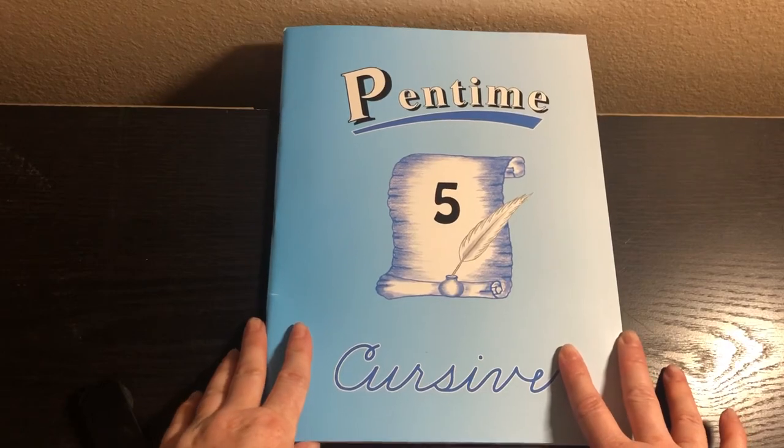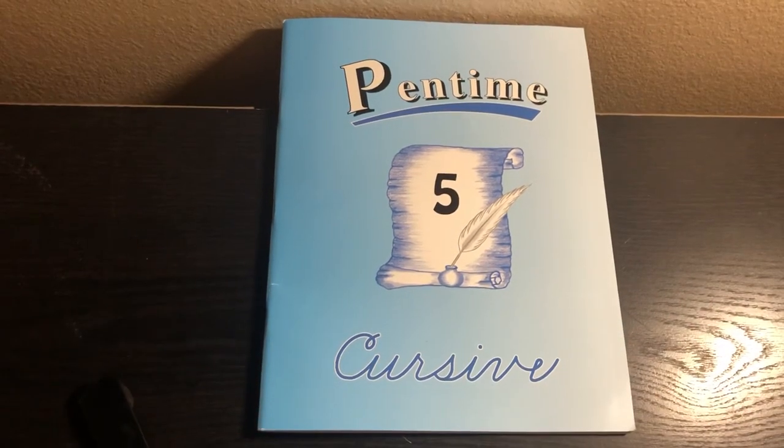So that is it — Pen Time Grade 5 Cursive. I hope this was helpful. Talk to you soon.